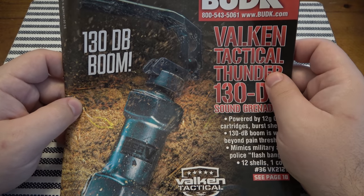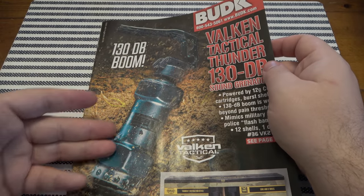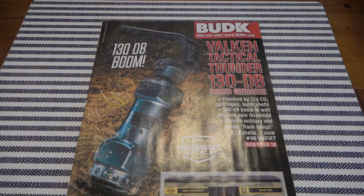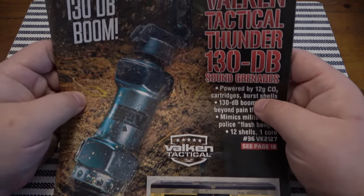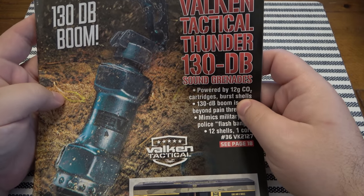And even though I'm in my thirties, there's still stuff in here I want. Right off the bat on the cover we have basically a fake flashbang. I want it. Why do I want that? I have no idea. I would never use it for anything. Maybe if you're really into paintballing it could be useful, but I know if I was 13 again I'd be ordering it and setting it off in the woods. That's the Valken Tactical Thunder 130 decibel sound grenade.